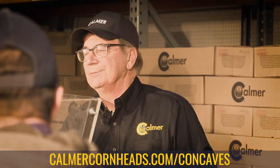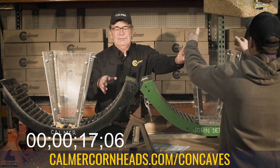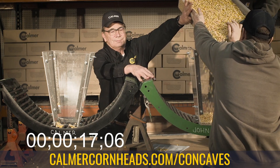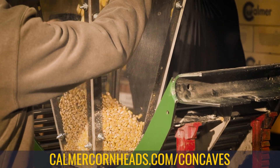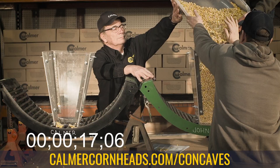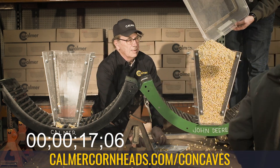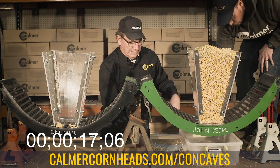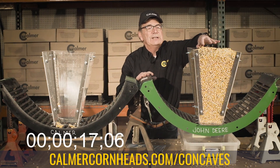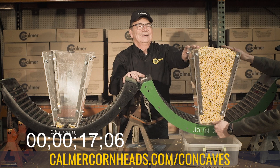Now we're going to switch over and dump the same corn into the same plastic funnel. The only difference is we're now using the John Deere OEM round bar with the 25% moisture corn. We're going to time this one — the only difference is this gap is much narrower than ours. On your mark, get set, go.